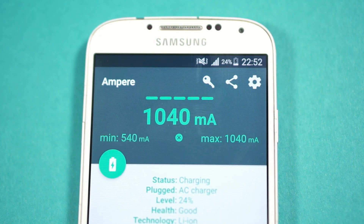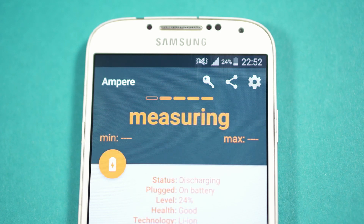As expected, this didn't work. At some point we had 1.2 amps, but most of the time lower than 0.5 amps. Concluding this, connecting a lot of chargers directly to the phone doesn't give any advantages.